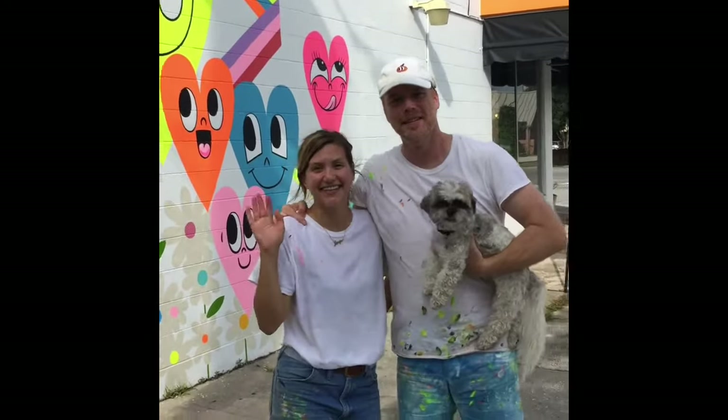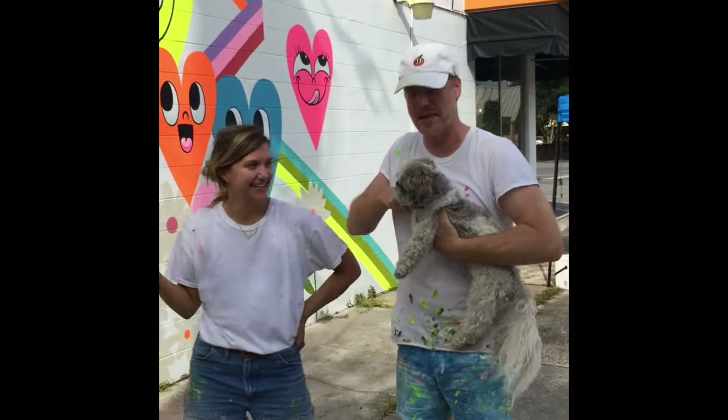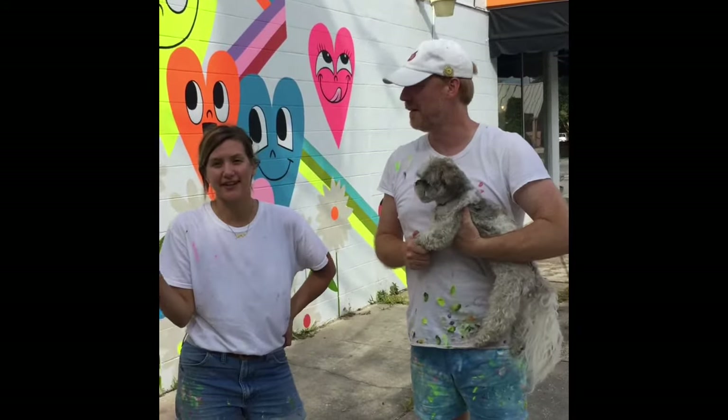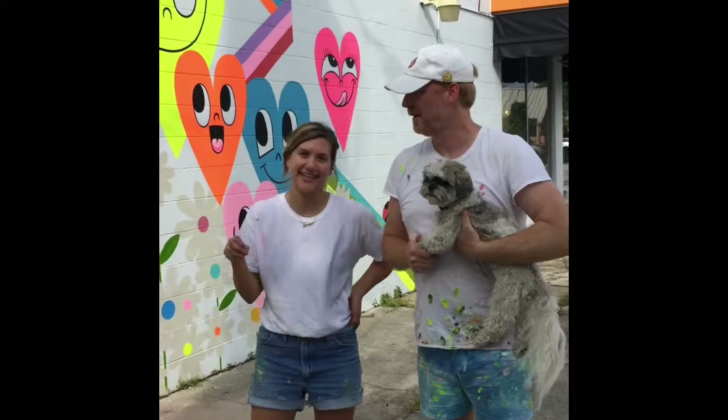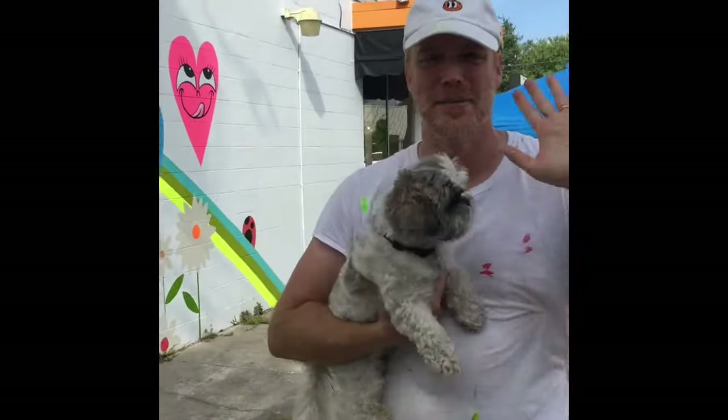This is Jen — hi, hello — this is the woman who runs the show. And this is the man who runs the show, this is Benjamin. I helped fill in all the color, but I can't actually draw anything. He keeps us on point. Okay guys, thanks so much. Bye bye.